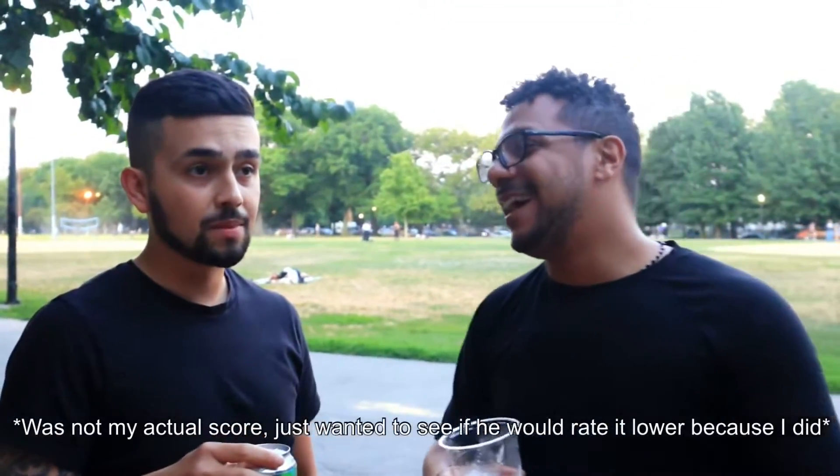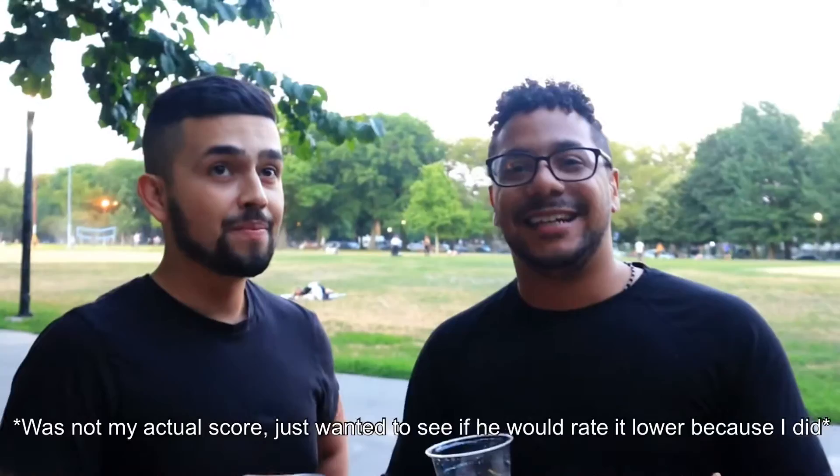On a scale from 1 to 5, I'd probably rate this like a 3.2. It's not the best, but it's pretty refreshing. I would say that. I love the name they gave to it — yeah, it's very summery.